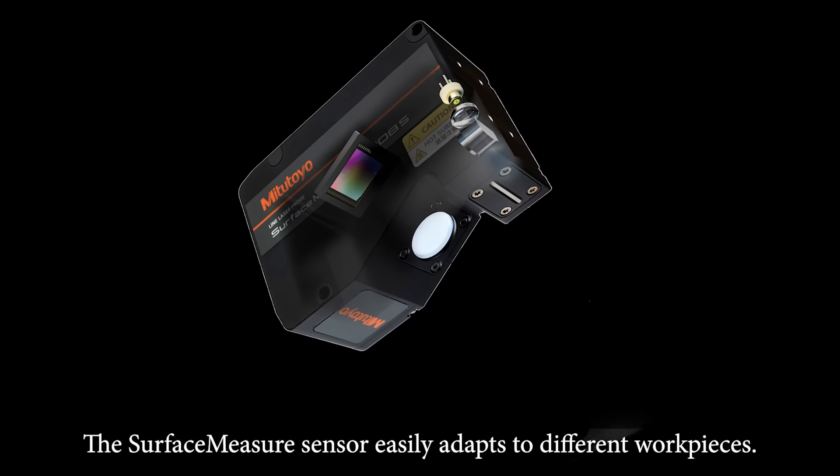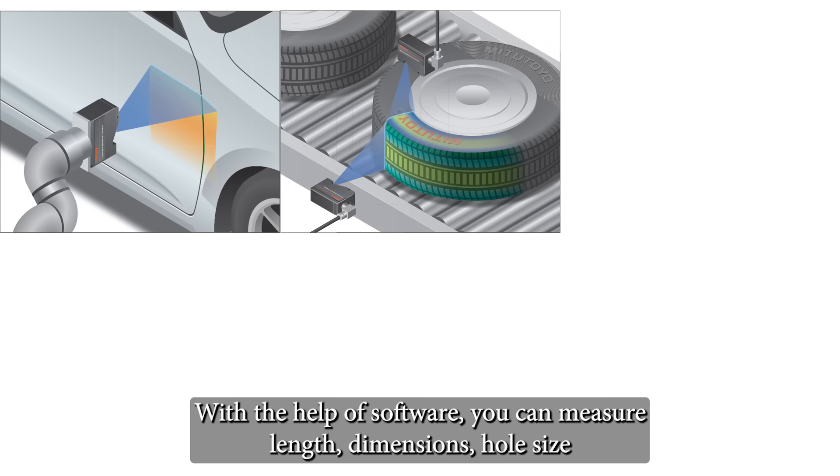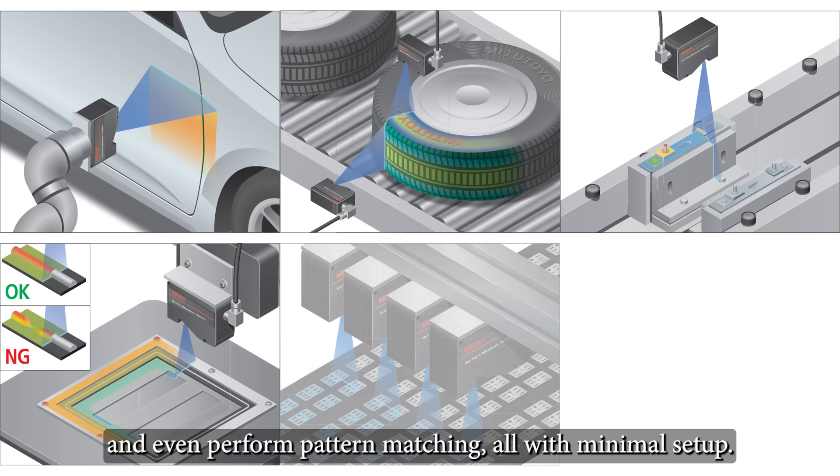The Surface Measure sensor easily adapts to different workpieces. With the help of software, you can measure length, dimensions, hole size, and even perform pattern matching.